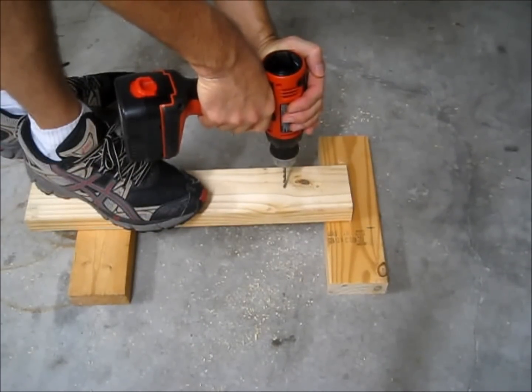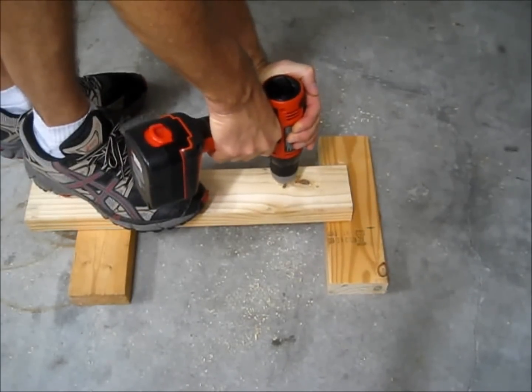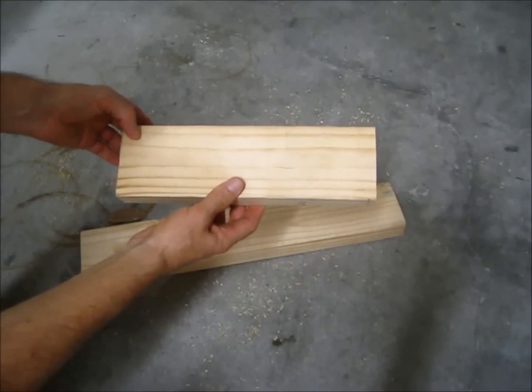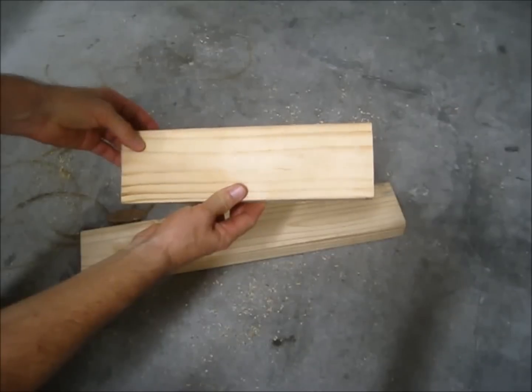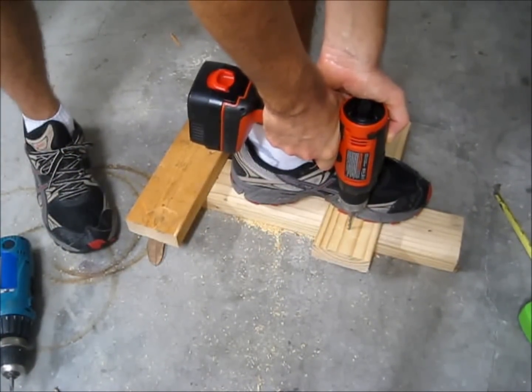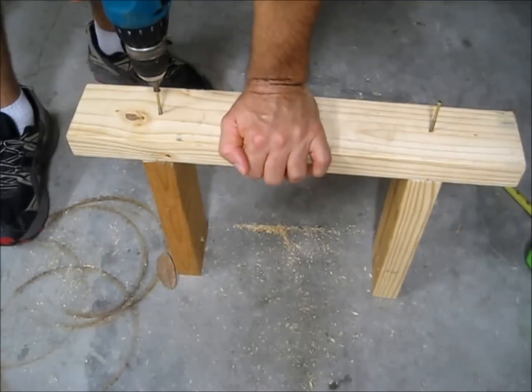Also, drill holes in both boards 4 inches from each end for the screws to attach the wall boards to the boards used to hold the ladder off the wall. Cut four 11.5-inch long boards — these standoff boards will attach the ladder to the wall boards. Drill holes one and three-quarter inches from one end of each standoff for the screws used to attach the standoff to the ladder. Align the opposite end of the standoff boards with the inner holes on the wall boards and attach with screws.